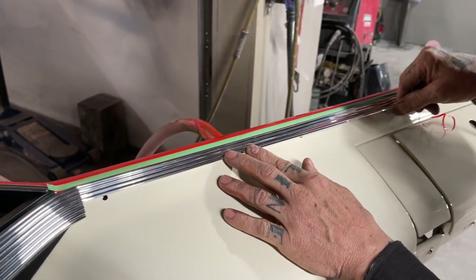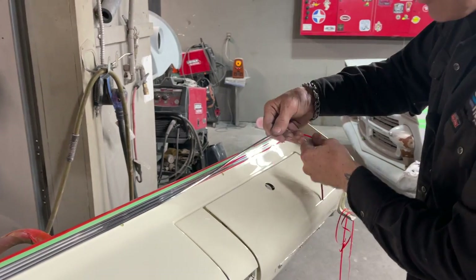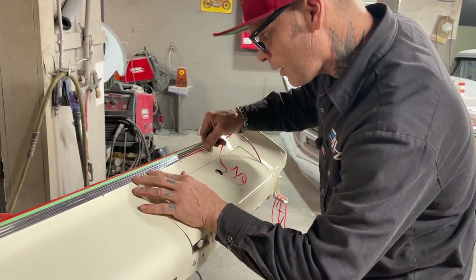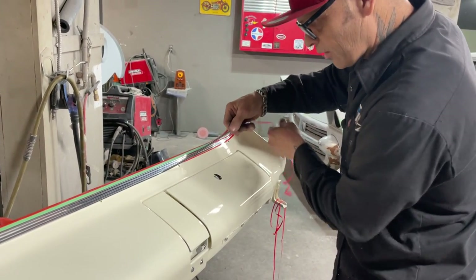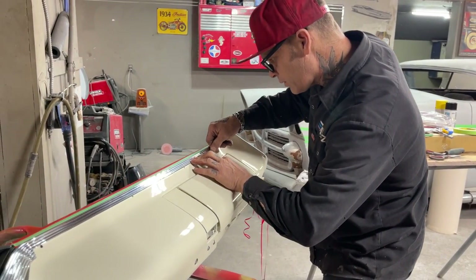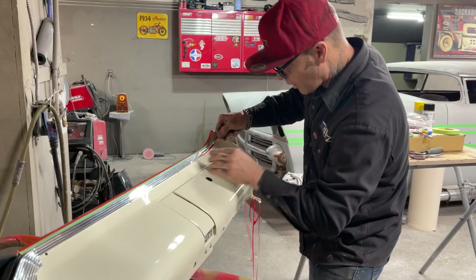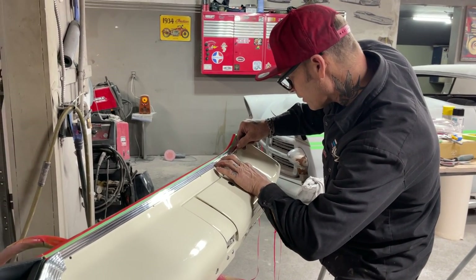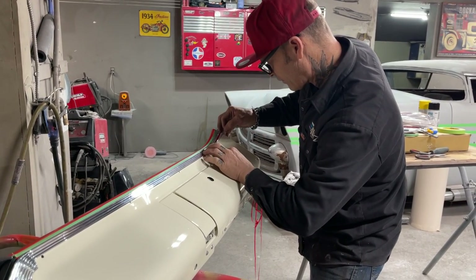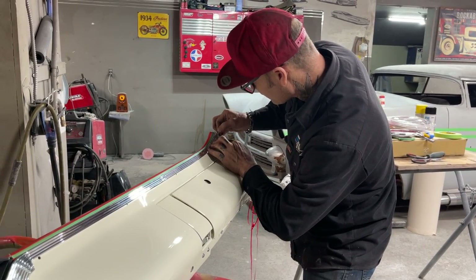A box of this stuff I think will run you about $20 or $25 Canadian — Jolene's saying that. I'm not sure what it runs anybody else. Sometimes I get the prices wrong because I don't pay for the stuff — Jolene's usually the one who pays for it and acquires it, and I just get to play. And I consider this playing.